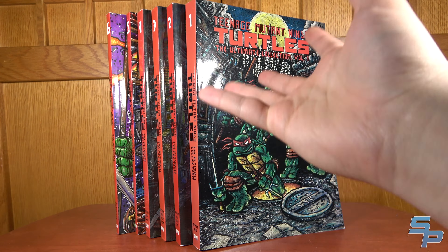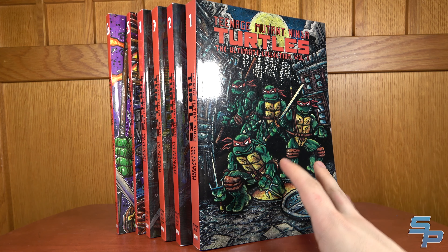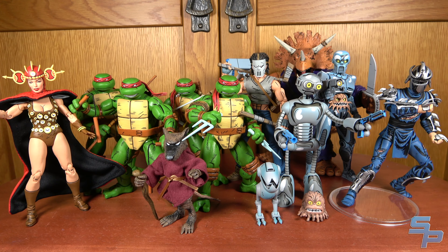I'm a more casual fan of the original Mirage Comics Ninja Turtles. In fact, I've only read the part that Eastman and Laird worked on directly, and I've only done it in the Ultimate Collection paperbacks, not even the hardcovers. But I have collected quite a few of the NECA figures from those comics, so let's talk about them today.